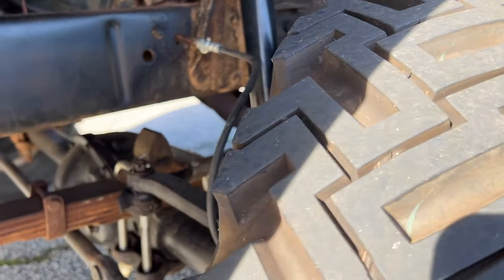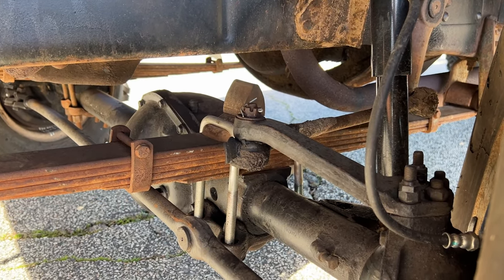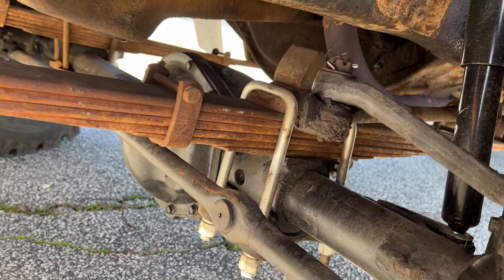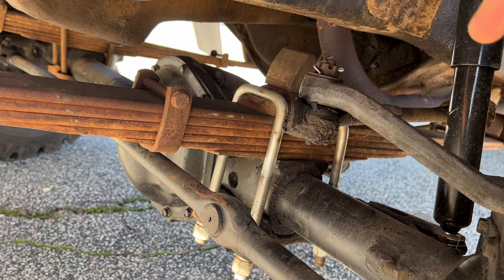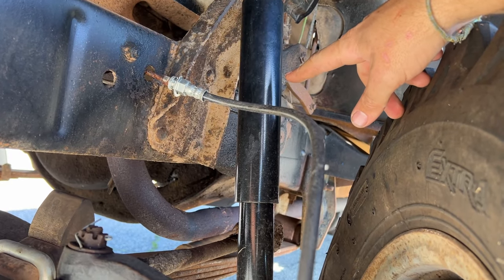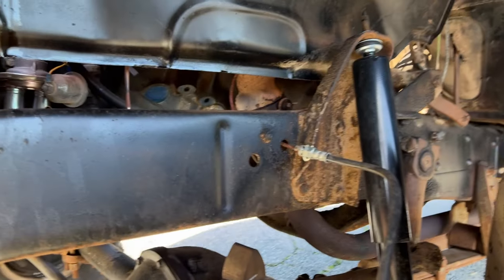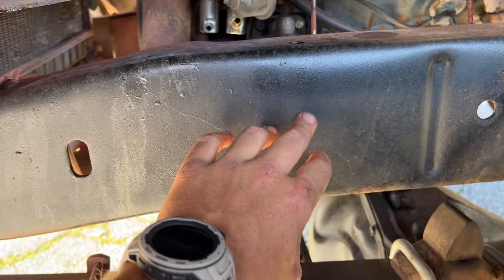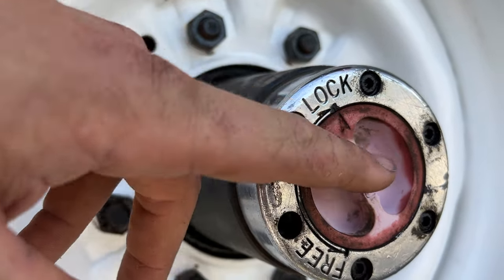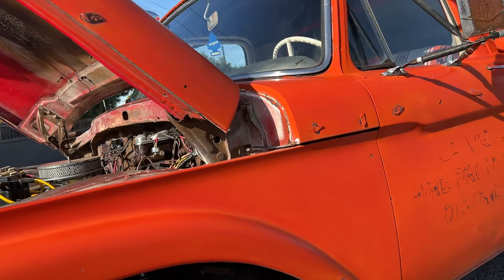Down here is a Dana 44 closed-knuckle front axle — this actually came out of a 1967 Ford F250. The ones in this truck were a bit beat up, so I swapped them from my other truck. They're in really good shape; I believe the gearing is 4.56. I also replaced the shocks on all four corners, so those are all brand new and it rides pretty smooth for an old truck. The frame is in really good shape — very clean. Up front are stock Ford locking hubs, and of course eight-lug wheels since this is an F250.